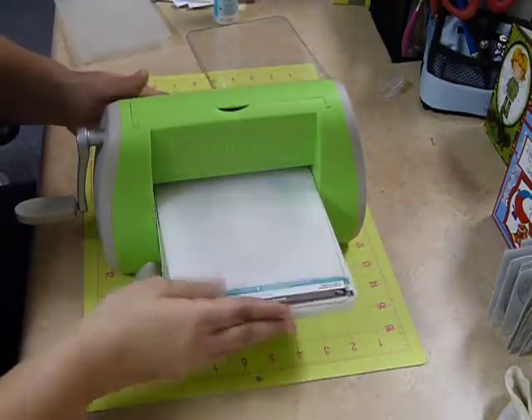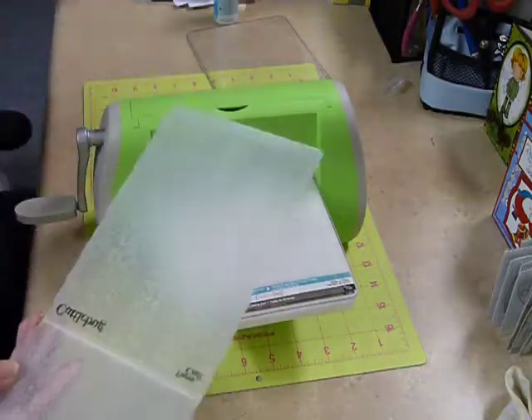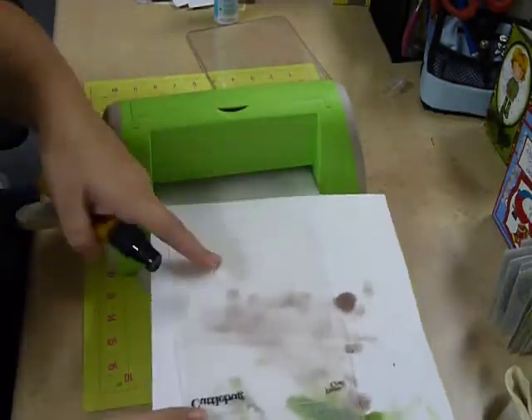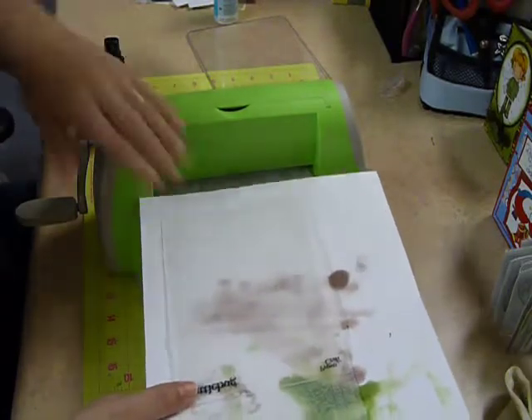We're going in plate B. Then we're going to take our Glimmer Mist — using something underneath it just to protect your surface — and spray your folder so that you have a little bit of ink in place.